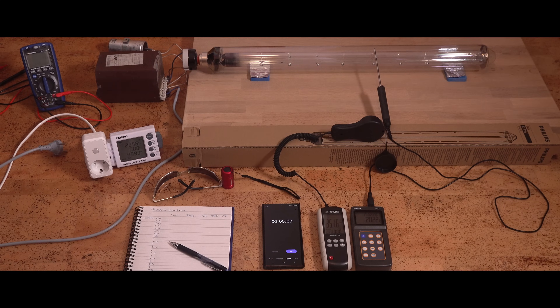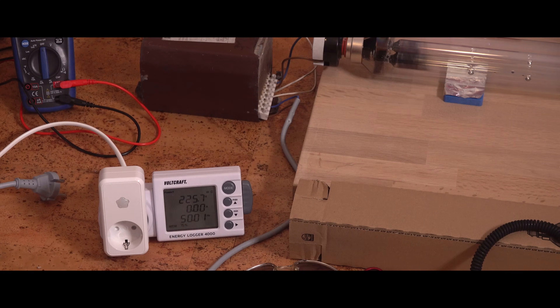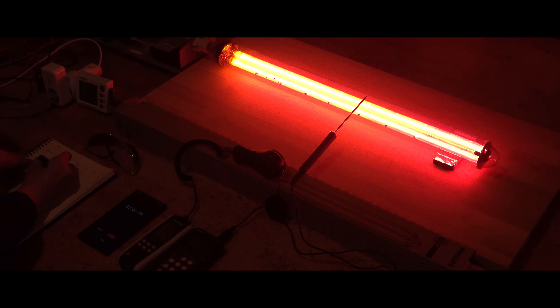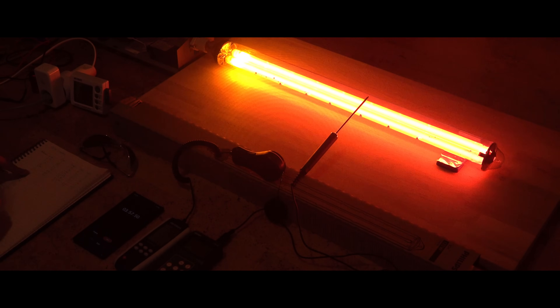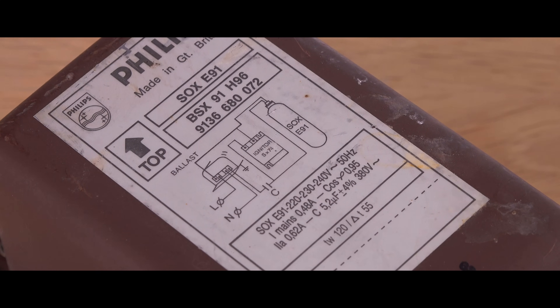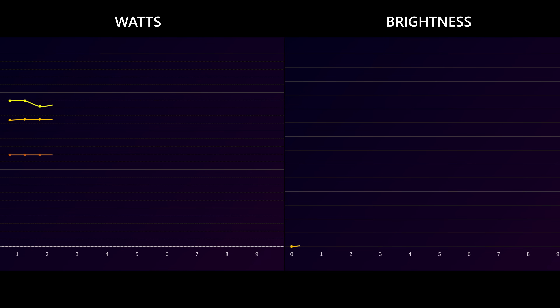For each power supply I will measure lamp brightness, power consumption, power factor, and lamp temperature. Which one works the best? One of the options isn't really meant for the 135-watt lamp, and online there are some contradicting claims as to whether it will work well or not. Let's find out!